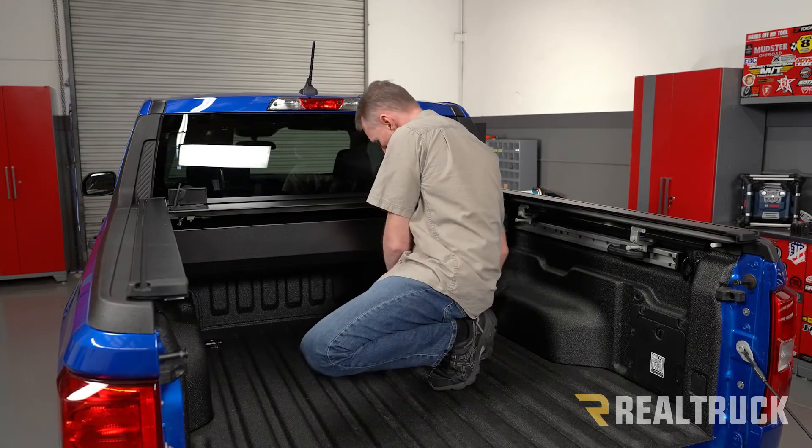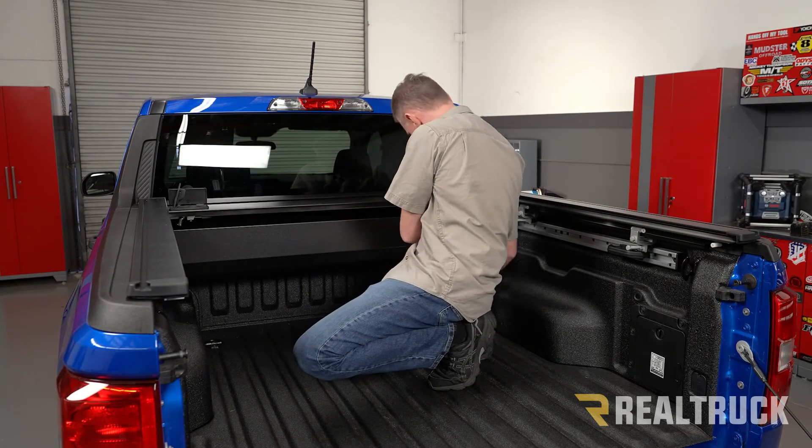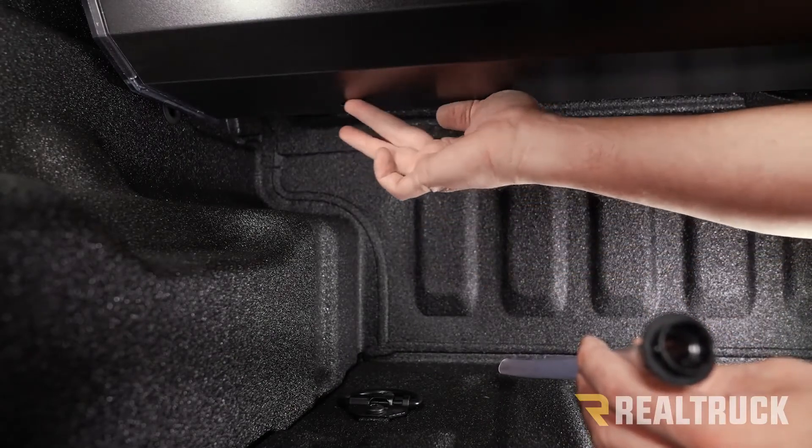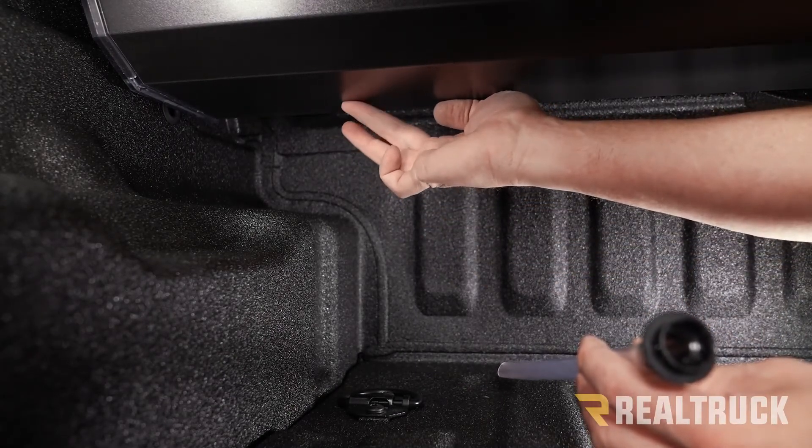Before we install the drain tubes, go ahead and peel off the protective film from the canister cover. Underneath the cover on each side you'll see there's a hole in the bottom of the canister — that's where the drain tube is going to plug into.